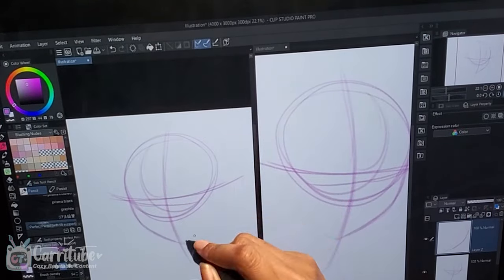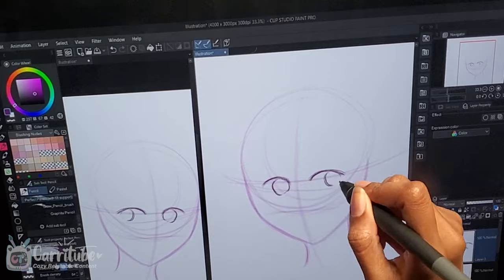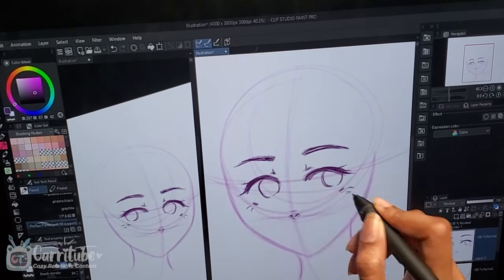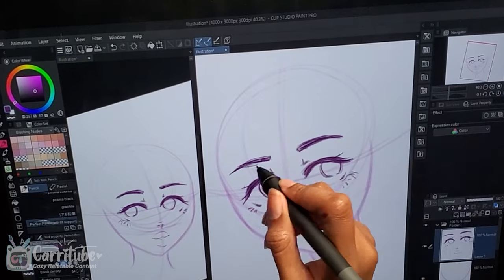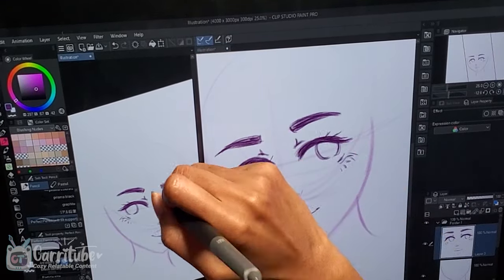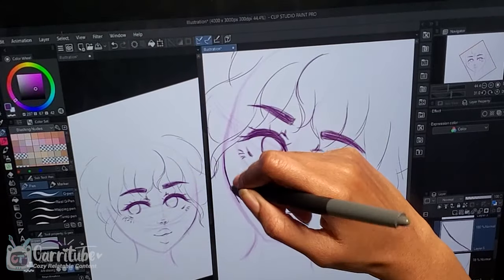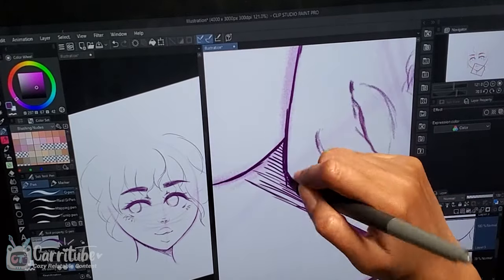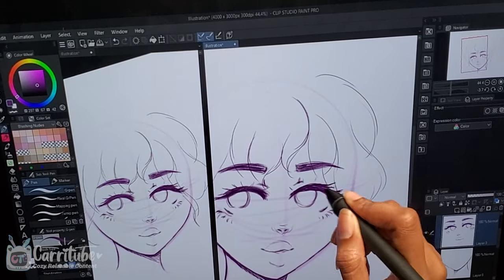Now it's time to draw. This thing is a dream to draw on. The build quality feels so much better than the XP-Pen Artist series I've reviewed in the past — XP-Pen definitely stepped up the quality with this one. I really enjoy the pen; I especially like that it has an eraser, which I use often because it feels more natural. The grip texture feels amazing. On top of that, the screen is laminated, meaning there's no parallax — the distance between where your pen is and where the cursor appears feels amazing.